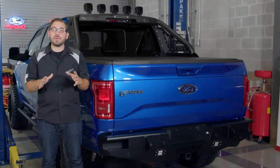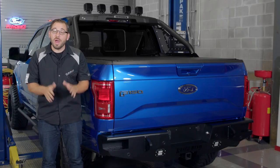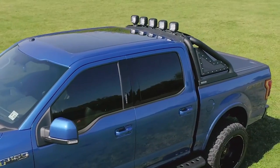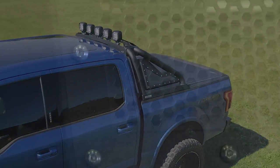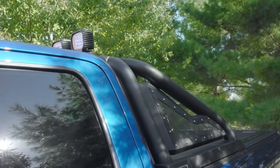Now if you really want my opinion, I personally think sports bars, chase racks, roll bars — whatever you want to call them — are definitely coming back, and I love it. Go Rhino especially went above and beyond with this sport bar, but let's take a closer look at the real reason we went with it besides just the badass look, and that is lighting.